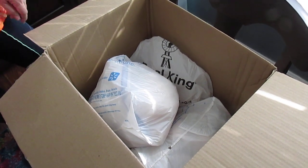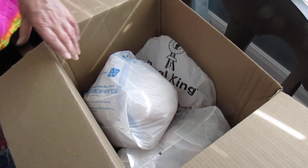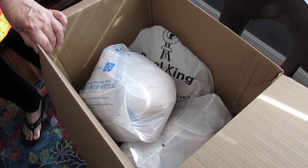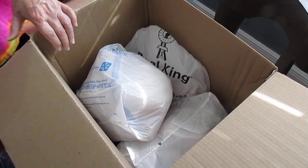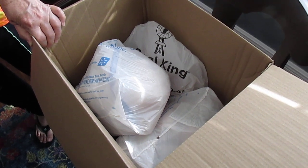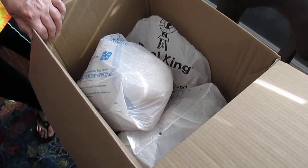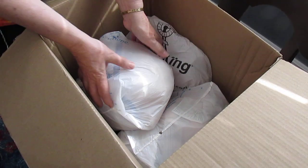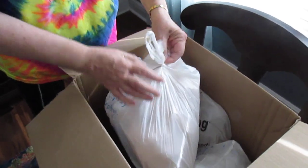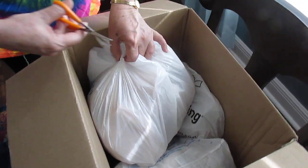Hi everybody, it's Sharon and I have a box opening. I opened it just to not show the addresses and my husband is kind enough to do this with me. I bought some kits from someone who has been on YouTube for quite a while and these are Bountiful Baby kits for the most part, and I'm going to start opening them. I'm glad I have my scissors here because I think I'm going to need them.